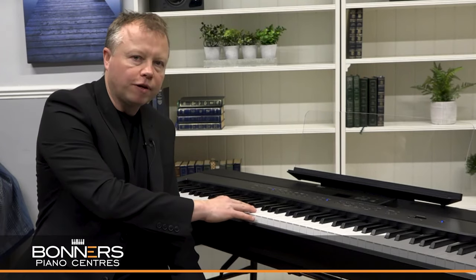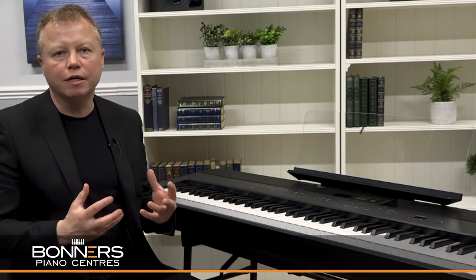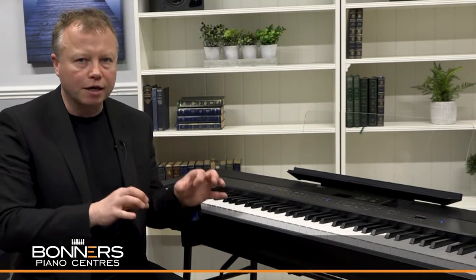The ES520 is equipped with Kawai's Responsive Hammer Compact 2 keyboard action. It's a brand new keyboard action this year and it has ivory touch for the white key surfaces with three sensors to pick up every nuance of your playing. It feels really nice to play — it interacts really well with the internal sound generator and it's a very expressive keyboard. Comparing it with the ES920, the higher range model does have an upgraded keyboard with let-off simulation, which you don't have on the ES520. Beginner pianists or those who play for fun at home may not notice the difference, but having said that, spending a lot of time playing the ES520, it does feel really nice and you can get a lot of expression into your playing.